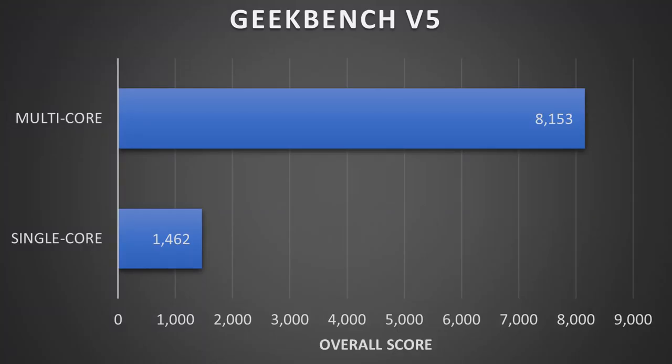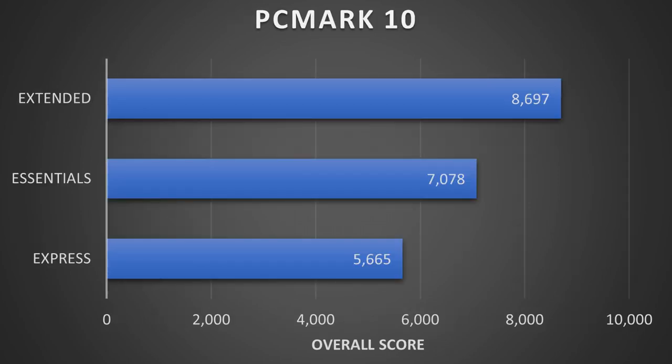Geekbench averaged 1,462 points in single core and 8,153 in multi-core. PCMark 10 was tested in three versions of the advanced edition: Essentials scored 7,078, Express scored 5,665, and Extended scored 8,697. This laptop will chew through most office and gaming tasks, which matches my experience putting it through its paces.